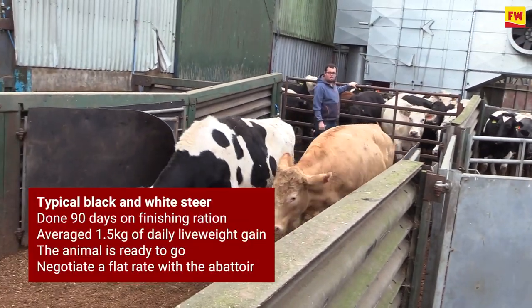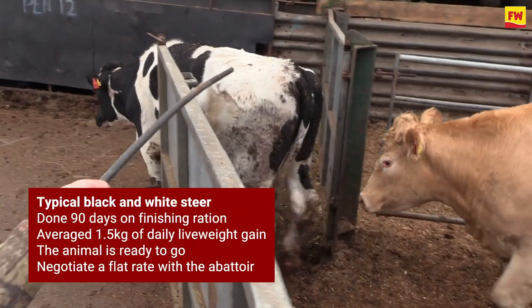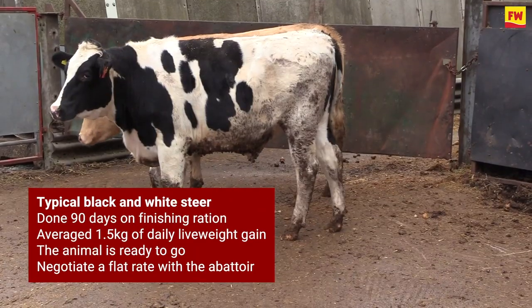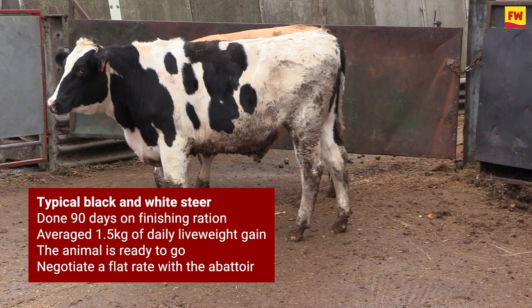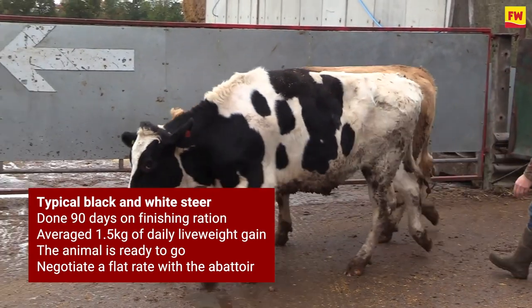We do quite a lot of black and whites — Frisians and Holsteins. Your good Frisians will come back O-plus 4L all day long; they're not hard to feed. Then you get your more Holsteiny stuff — they just need to do your 90 days, they'll plateau out on the growth curve. So get rid of them at 90 days; don't carry on trying to feed them, you're wasting your time. Probably get your fieldsman down from your processor — he'll bid you one price, we'll think they're worth something else. Negotiate it out a bit, go for flat rate — dead easy.